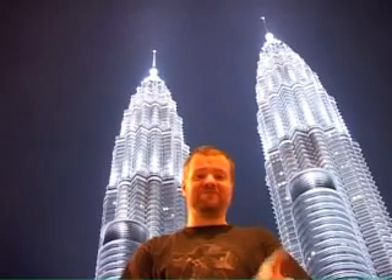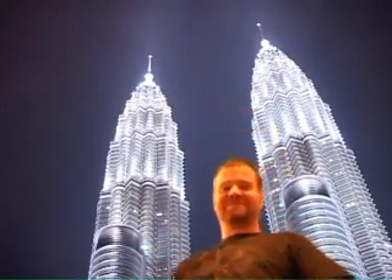Hey, I've got an amazing city. Check it out. Thank you.